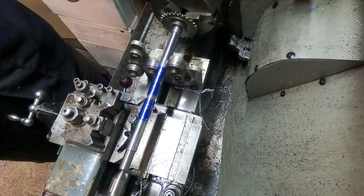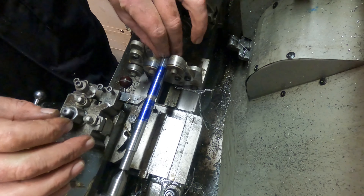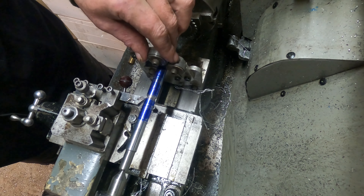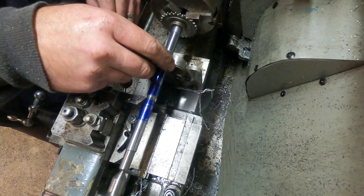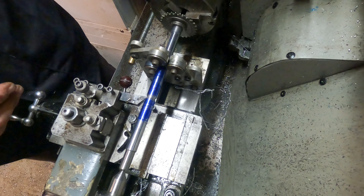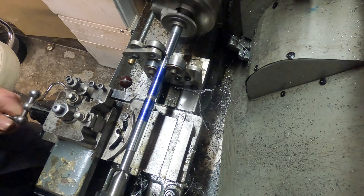This setup is not ideal. I really need to turn another bush on there because the diameter is too small for these bearings to grip. I could probably drill another hole in there — that might be an idea. Let's do that and see how it goes.